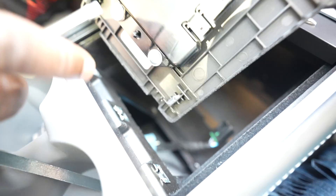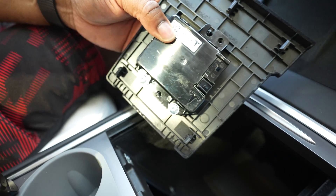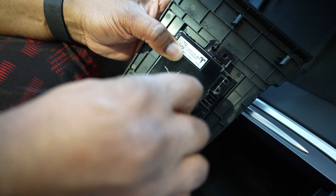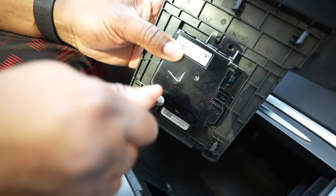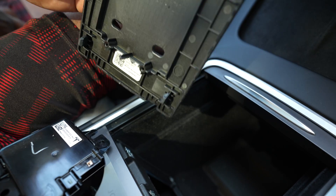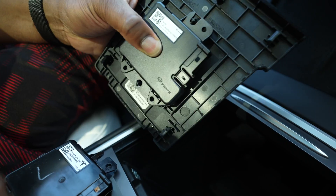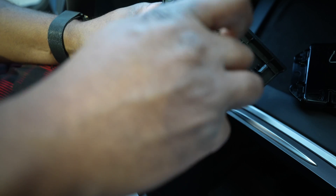Now I will unscrew the OEM from the mounting plate — just three screws, which makes life a lot easier. And voila. I will replace it with the new one with the data port. It is super easy, super clutch — we'll just use the same torque screws with the screwdriver that was provided.